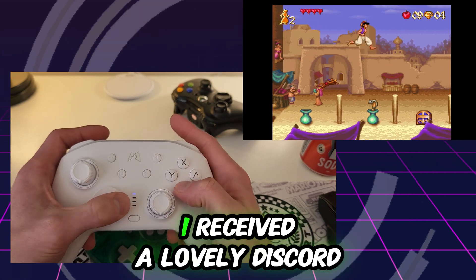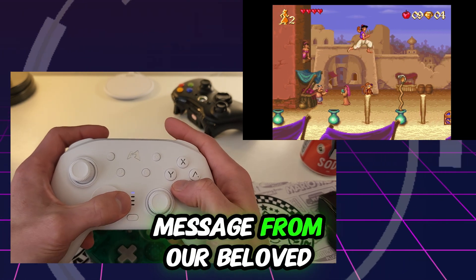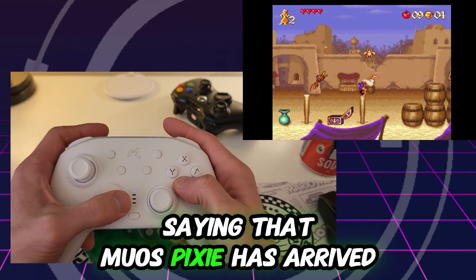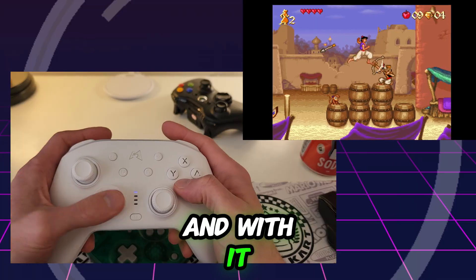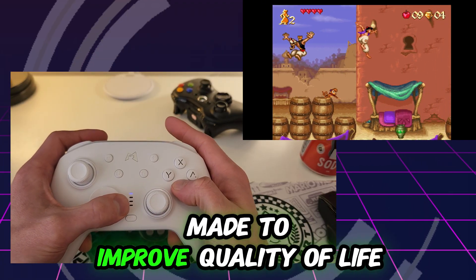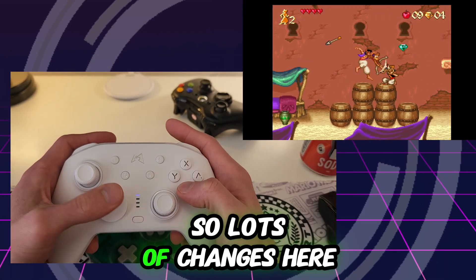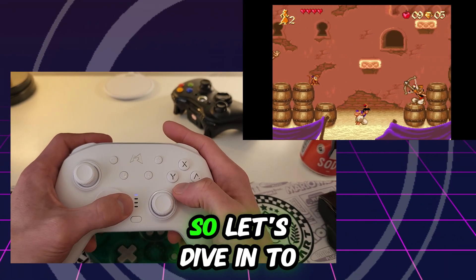Hey, what's going on everyone! This past weekend I received a lovely Discord message from the beloved maintainers of MuOS saying that MuOS Pixie has arrived, and with it comes many changes made to improve quality of life for users, app developers, theme creators, and MuOS developers. Lots of changes, lots of cool additions, so let's dive into what's new.